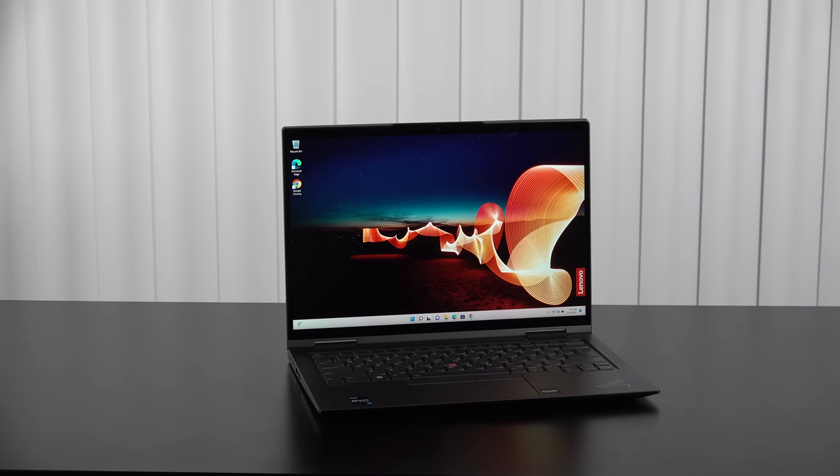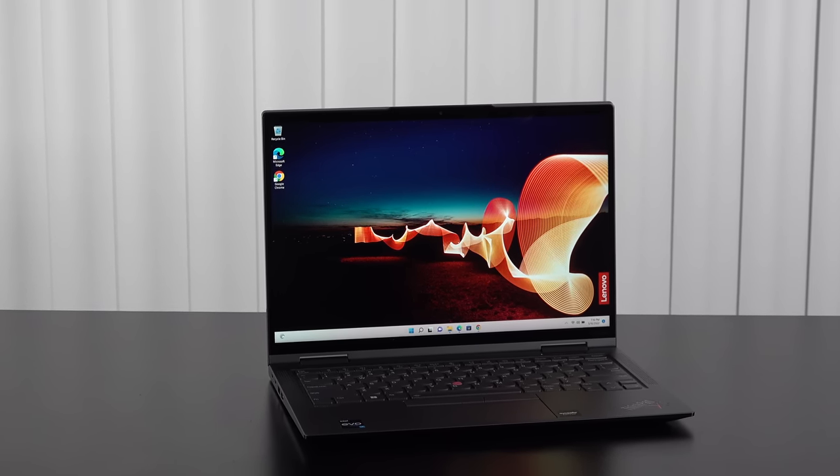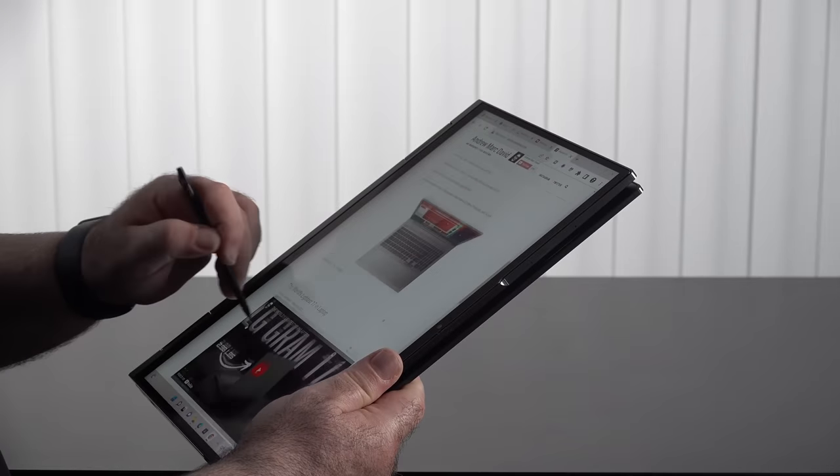A few months back I did my unboxing and got my first look at the Lenovo ThinkPad X1 Yoga Gen 7, all new for 2022. It has a P-series processor, a really good display — you can even get a high-res OLED — and it brings a lot to the table in terms of performance, battery life, and versatility as a convertible laptop with a pen. I've been using it for the last few months, and this is my full review.